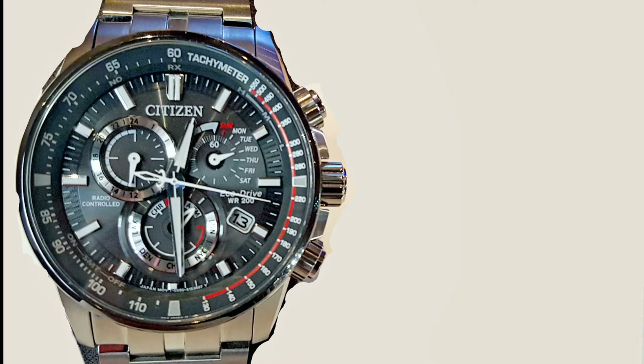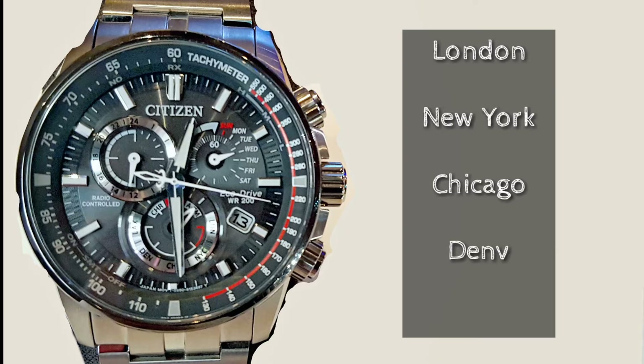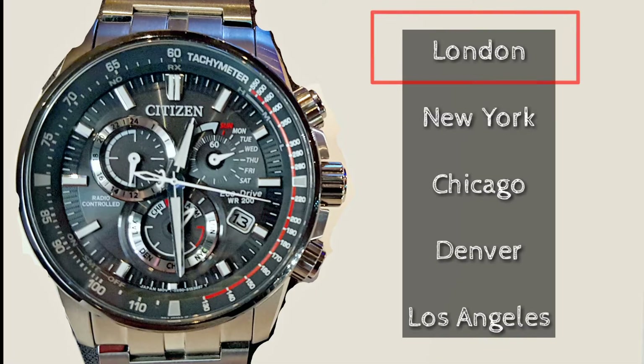Basically, even if you are not in one of the five featured cities in the watch — which are London, New York City, Chicago, Denver, and Los Angeles — you still need to set the time in one of those cities before you can set it for any other time zones and cities around the world. I will choose London as my base city.